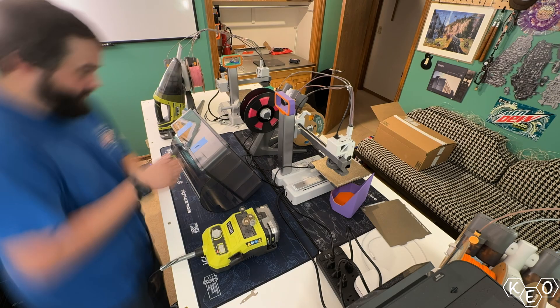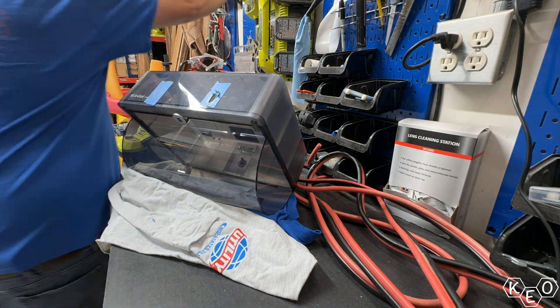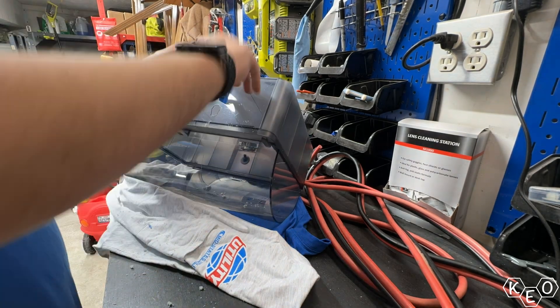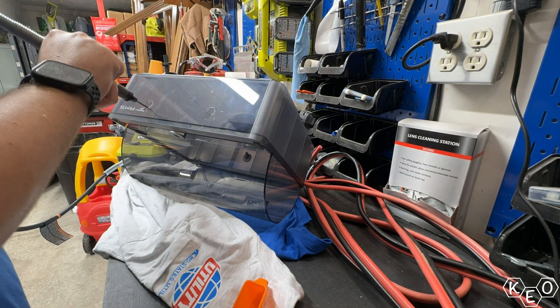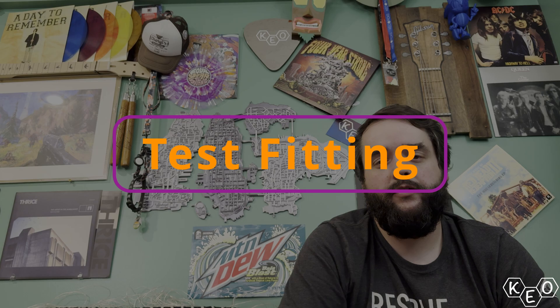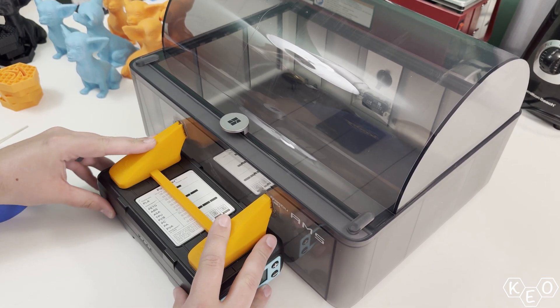I began cutting into the AMS using a Dremel. It very quickly became apparent this was going to be much messier than I anticipated — way messier than I wanted to get the room — so I quickly moved out to the garage to trash my workbench instead. After adding some safety glasses, I was ready to continue. I wanted to get the shape as close to my lines as possible, but I also didn't want to obsess over it since the goal was to prove the concept quickly. It wasn't exceptionally pretty and the fit wasn't super precise, but it was certainly going to fit well enough to do some testing without leaking all of the air immediately. Good enough for me.